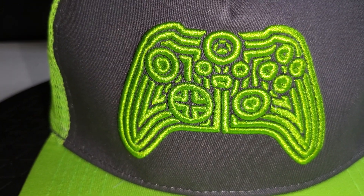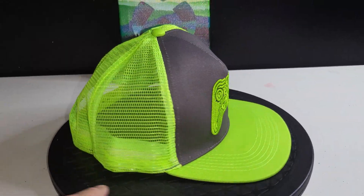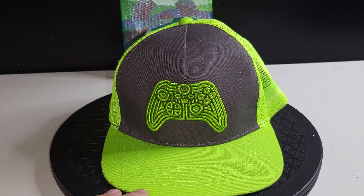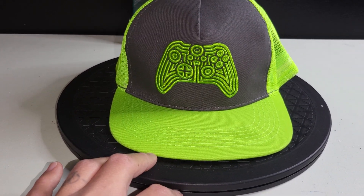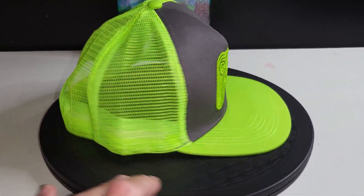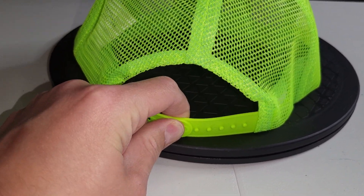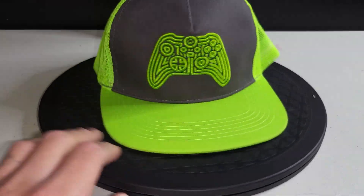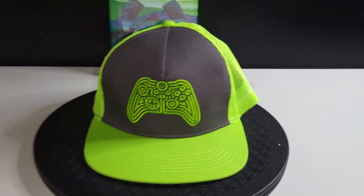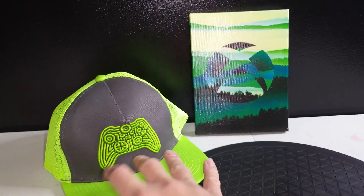It's also flat bill, which I'm not a big fan of, so I usually wrap a hair tie or a rubber band around the bill to give it a little bend. It's not bad, but the snapback seems a little loose, which worries me — I'm afraid after a few wears it'll stay loose. So that'll get hung up on the wall as well, because I hang up all my hats.